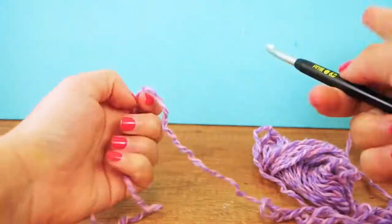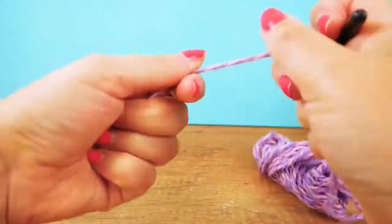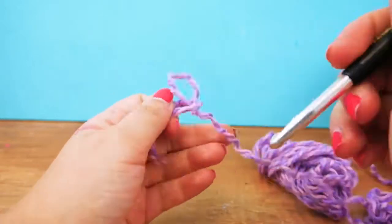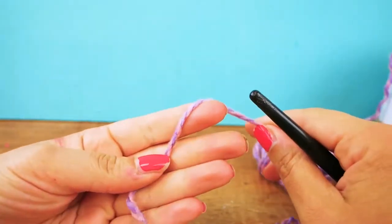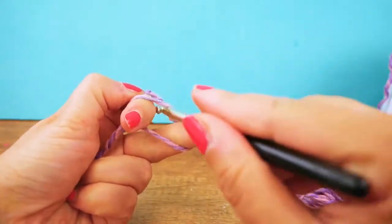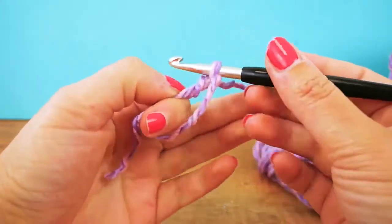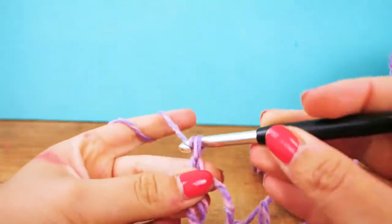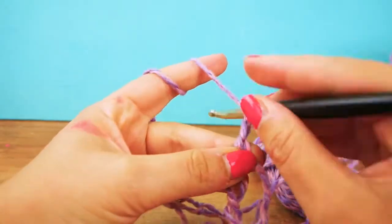We're taking the yarn out from the middle and finding the beginning thread. We're going to start with a magic ring today, so in case you don't know how to do this I'll show you. You make a little ring, take your needle through, bring the thread up, and then you get your magic ring. Now we're going to do four chains.